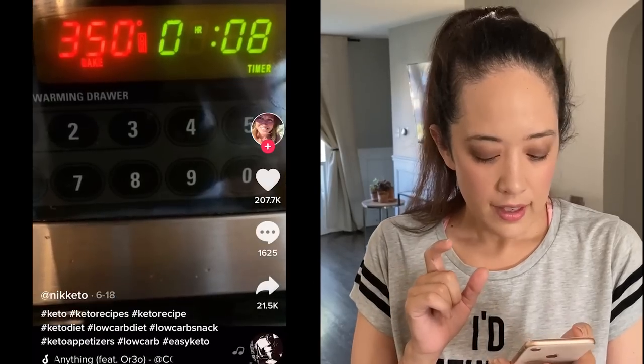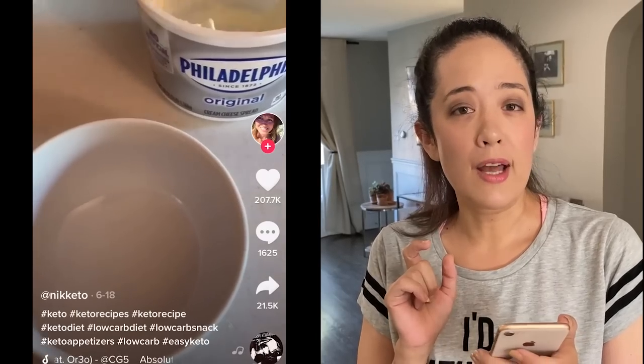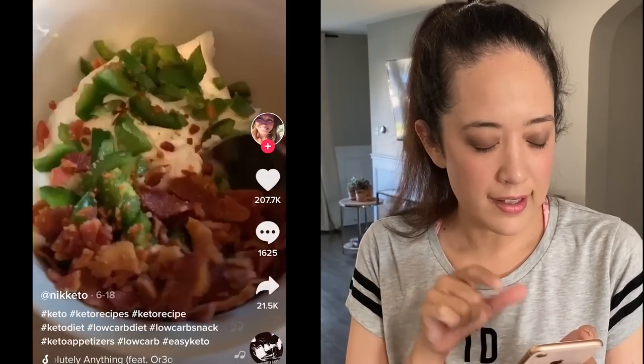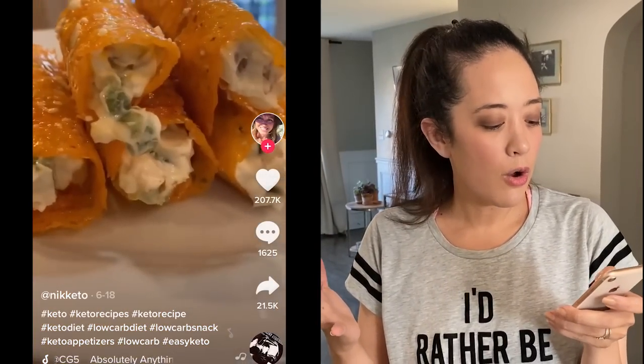The one that caught my interest was this one by at Nick Keto — N-I-K-K-E-T-O. It's got about 207,000 hearts. I like this one because it looks like a jalapeño popper wrapped in a slice of cheese and baked. Who is not going to love that? I love jalapeños — I just brought some over from the garden. So we're going to try that one first.